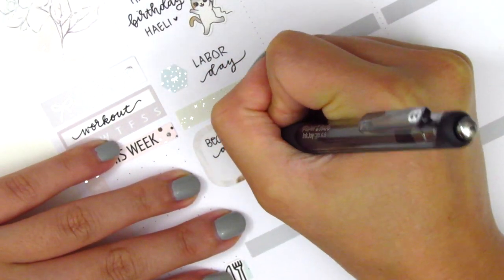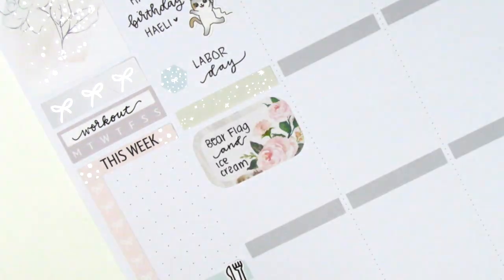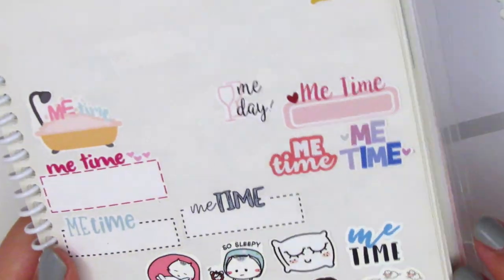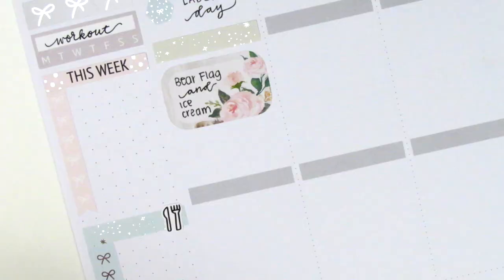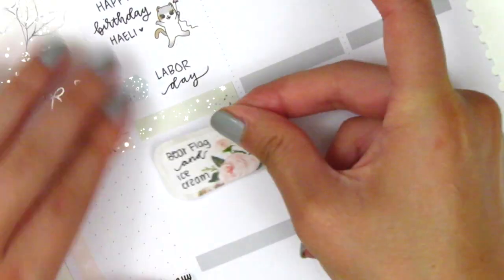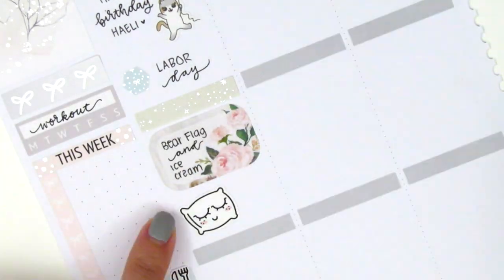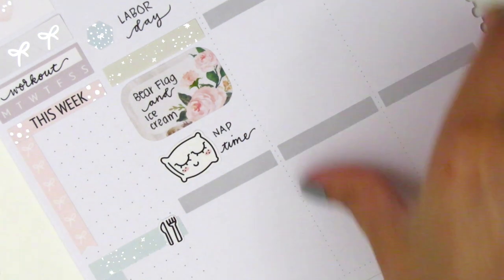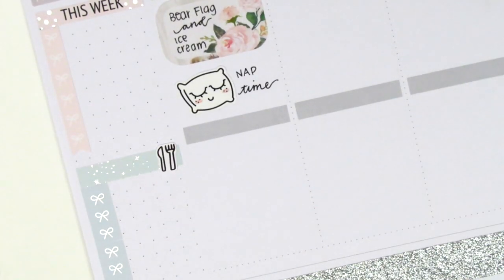My preferred planning style, question number six, is definitely white space vertical planning. I enjoy using kits along with sticker icons and I always try to match them in terms of the colors and the style of the icons. You guys probably know by now because I'm sure most of you here have watched my plan with me before.